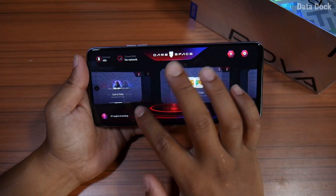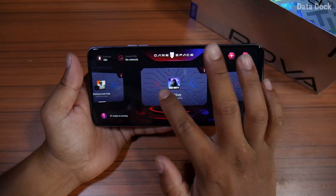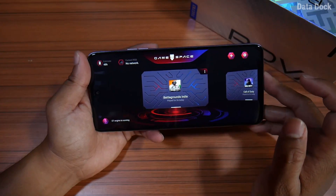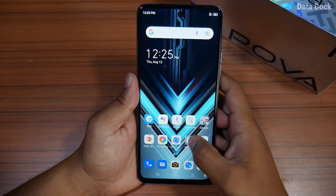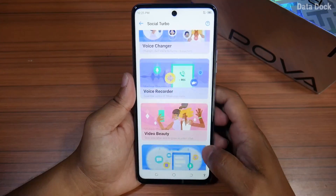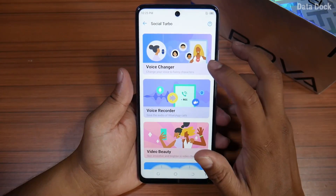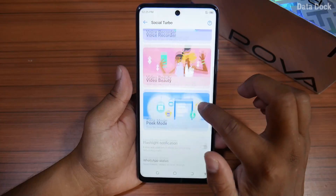You can customize your game and control your gaming experience to make it better. Let's talk about Special Functions. There is a Social Turbo option available. This is a big option specially for WhatsApp — it includes WhatsApp call recorder, WhatsApp voice recorder, WhatsApp call beauty, and peek mode.